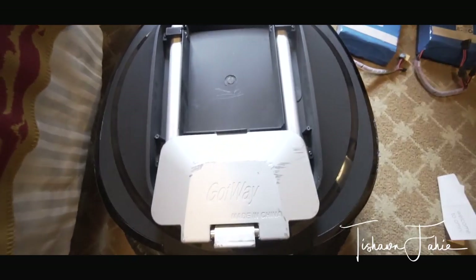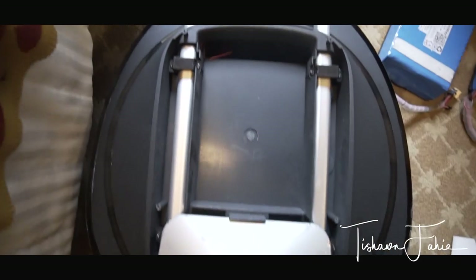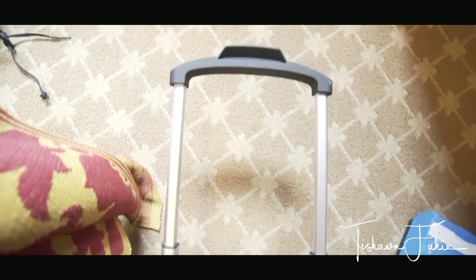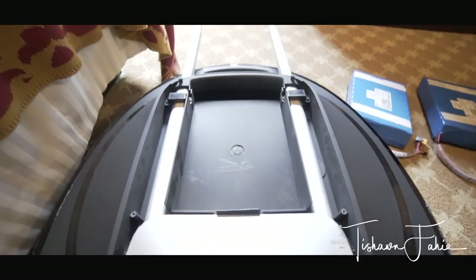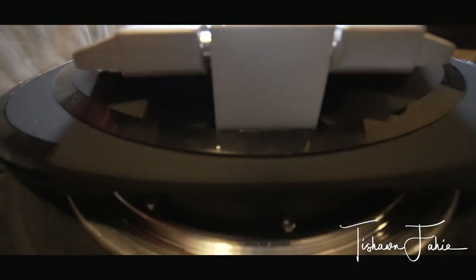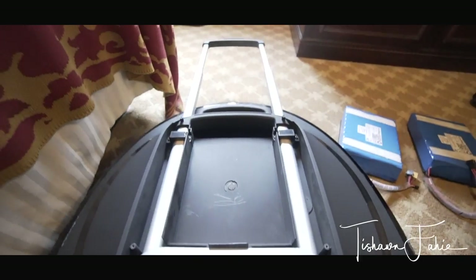I'm being told to take it easy on speed tests, but I can confirm for a fact that this thing will bring you over 30 miles per hour. To answer another question from the comments: the trolley on the Tesla is about 16 inches. The weight of the Gotway Tesla is about 42.8 pounds — a bit lighter than the M Super V3, but not by much.